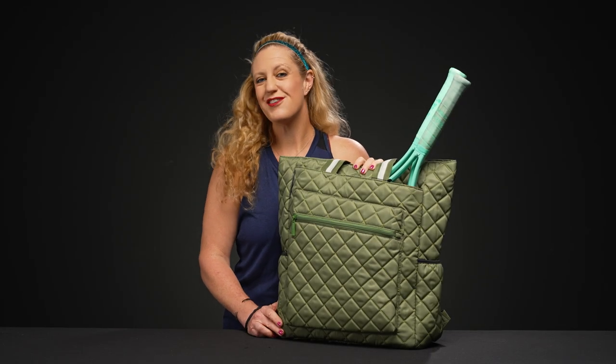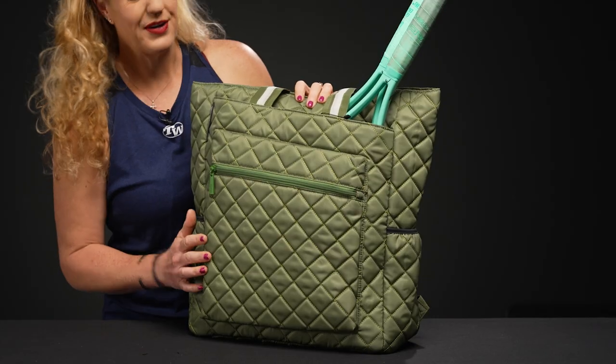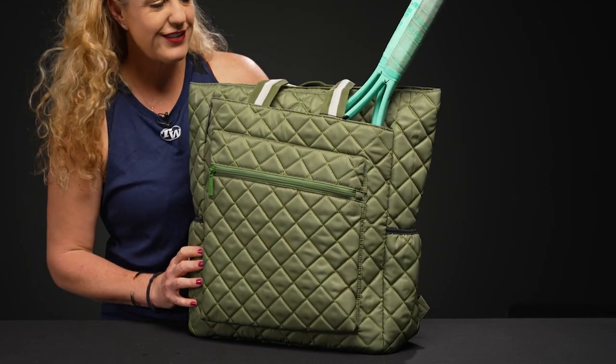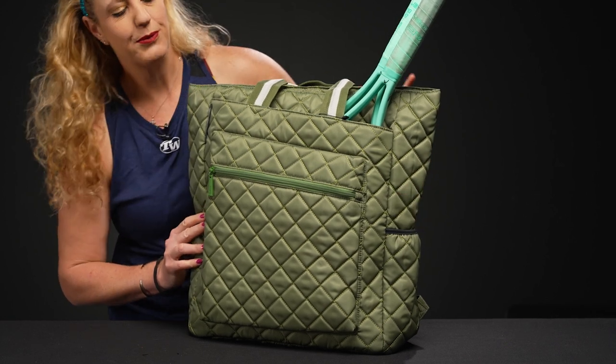Let's take a closer look at the Maggie Mather tennis backpack. If you're familiar with Maggie Mather and their bags, this might look similar to some of the other styles, but it's a new one that I'm super excited to show you.